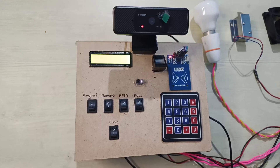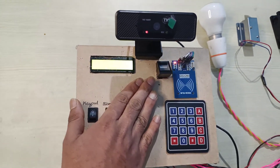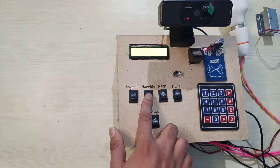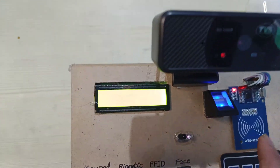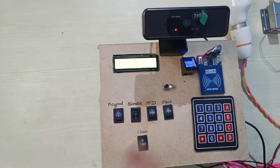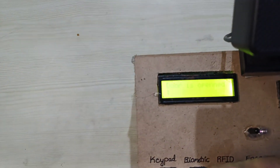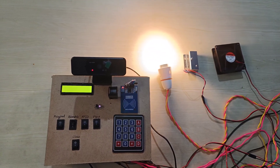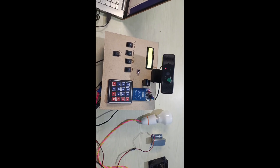Now we can see how to use the fingerprint sensor. First, we detect the person. Then we press the biometric switch. The display shows 'Place your finger' and we place our finger on the sensor. The bulb, fan, and lock are now operating.